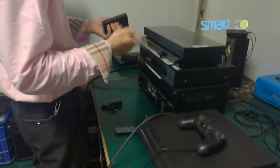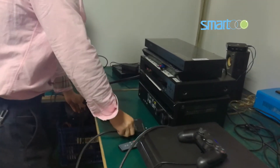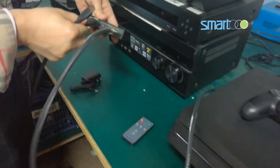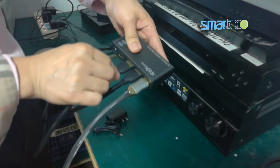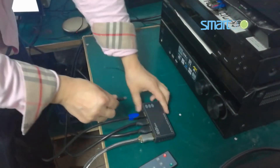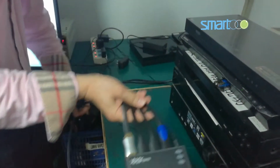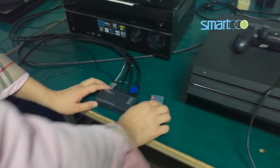Plug in HDMI inputs. It has three inputs and one output. Then plug in the HDMI output. Finally, plug in the power supply. When everything is ready, you can see that the LED is lighting.